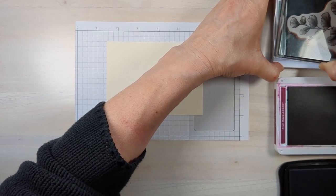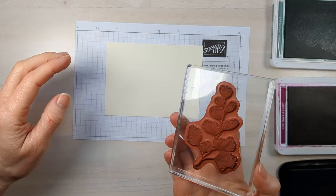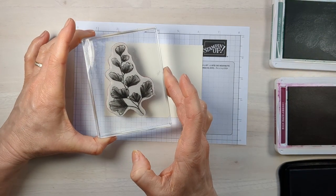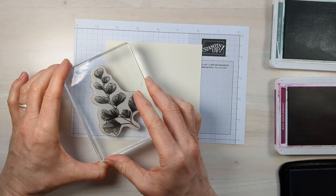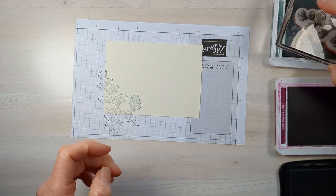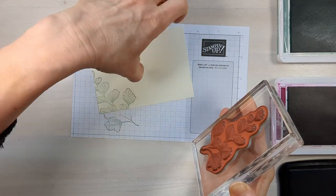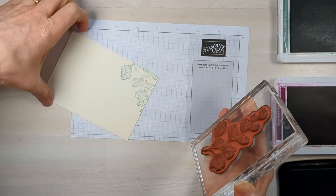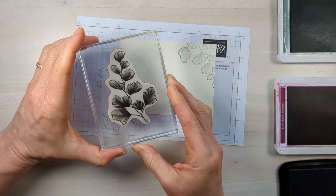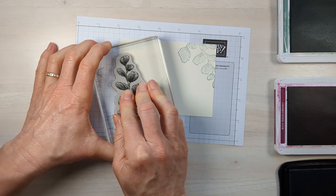For this card, we're going to start with this really awesome, large bold foliage stamp and ink it up in soft succulent. A fifth tip for making simple stamping cards: don't just put the whole image on your card — have it come off the edge of your paper. I think that makes it look so interesting. I'm going to rotate this so I show more of the image, and I don't want it to be completely symmetrical.